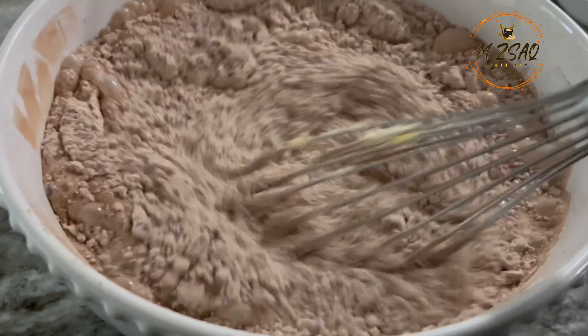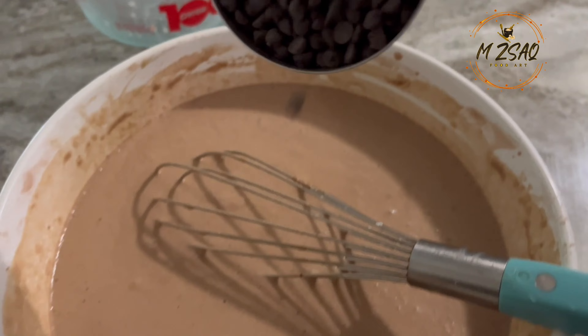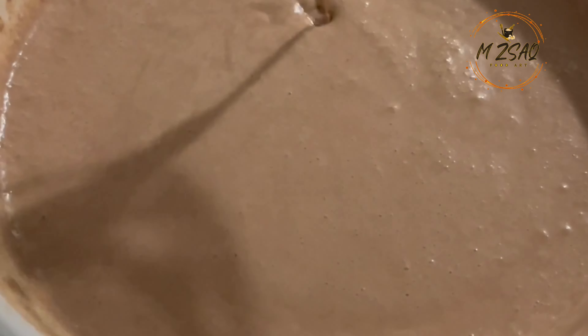Blend everything together using a whisk until smooth. Lastly, add chocolate chips and mix together. Note: use regular standard semi-sweet chocolate chips to replicate IHOP exactly. I'm using mini semi-sweet chocolate chips as a personal preference.